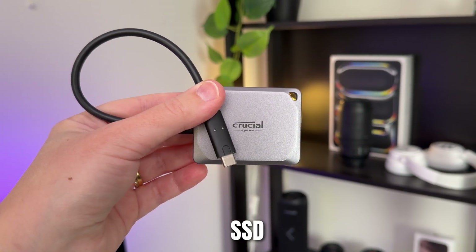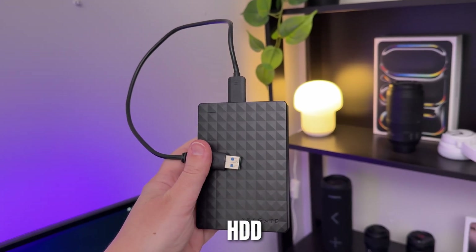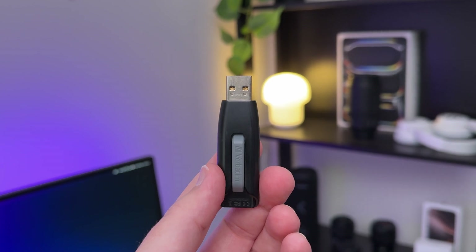I've added chapters below if you'd like to skip to any parts that are more relevant to you. First you'll need an external hard drive. There are two main options: an SSD, which is small, fast and more reliable, or an external hard drive, which is okay but tends to be a bit slower and more prone to failure because it has a spinning disk inside.